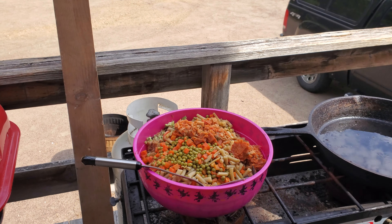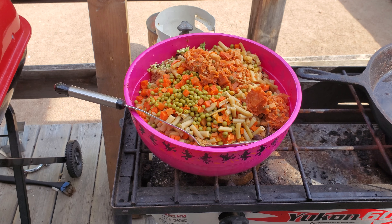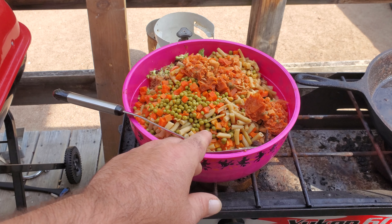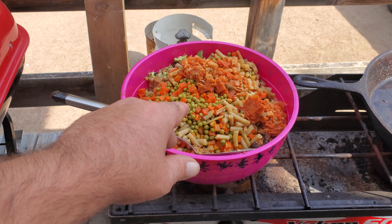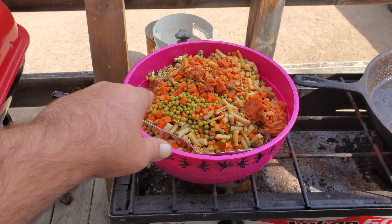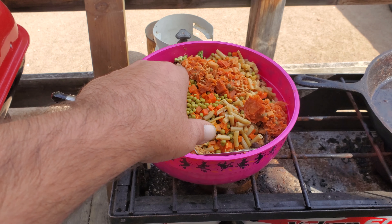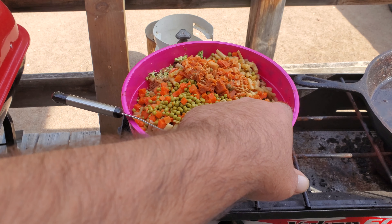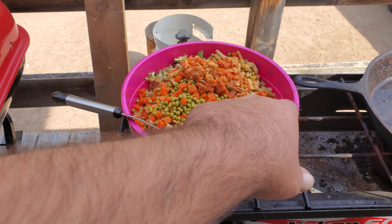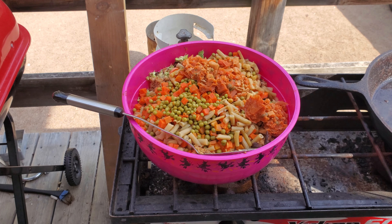So here we go, here we are. We've got your beans, your carrots, your peas, and your meat, your rice, some broccoli — my fave — and some canned soup. Your veggie soup, from a can. No big deal, it doesn't matter what kind it is.